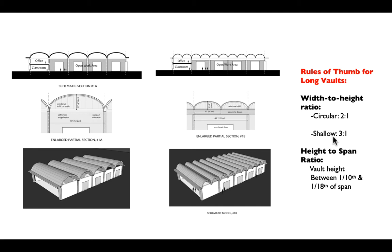Using circular section vaults you end up with quite high vaults, as opposed to shallow vaults which will obviously be lower. There may be programmatic reasons for this — the deeper vault is more efficient structurally, but also uses more material and takes up more space.